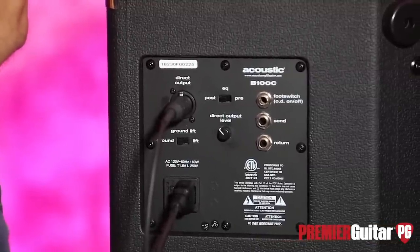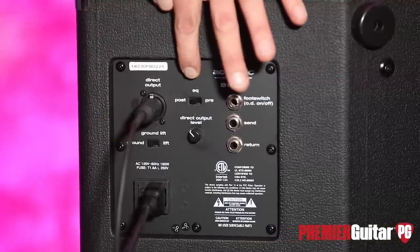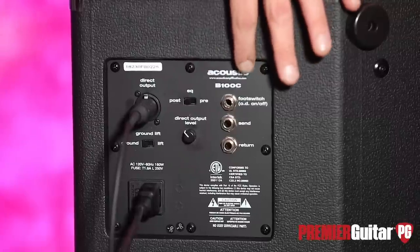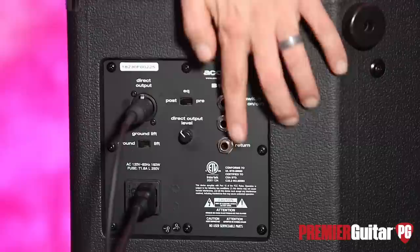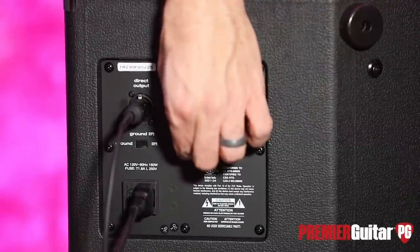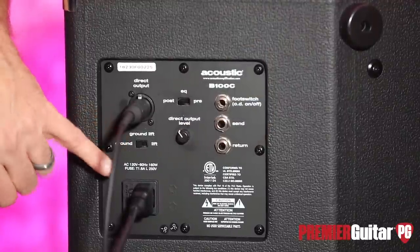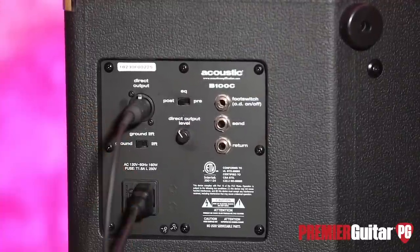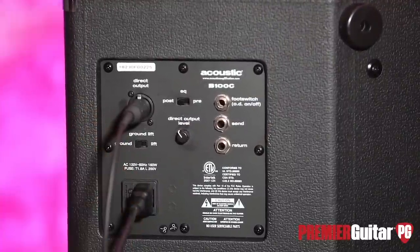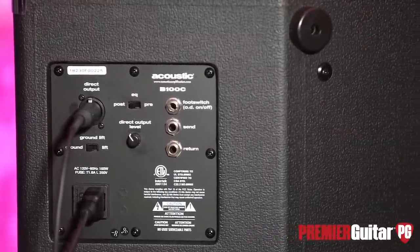Here's the back panel of the Acoustic B100C. This is the XLR. This is your pre and post switch. Over here is your footswitch input, and then your send and return. We have the line level, or the level for your DI, ground switch, and your universal power cable. I also want to show you the angling and the big feet if you want to set this up in a wedge monitor position.